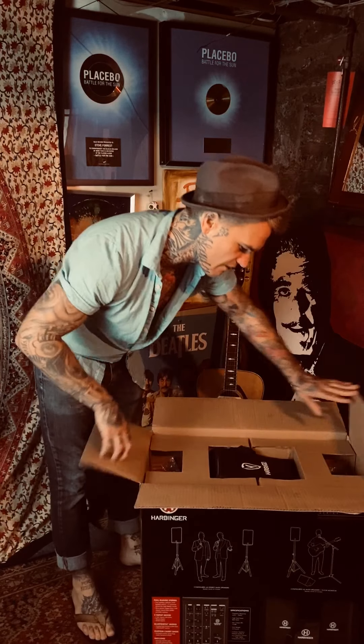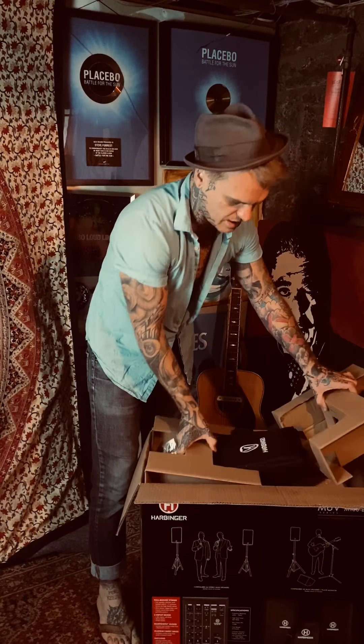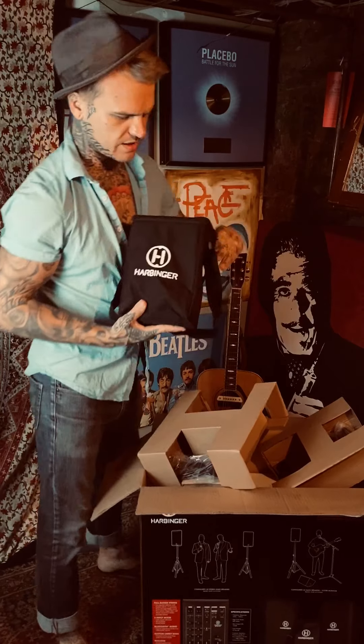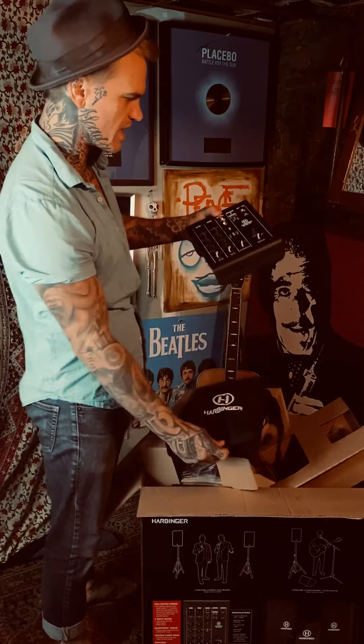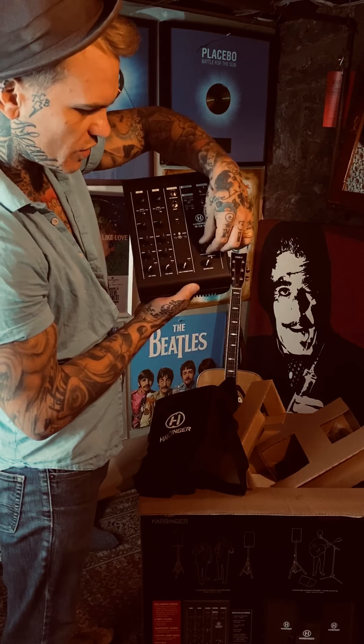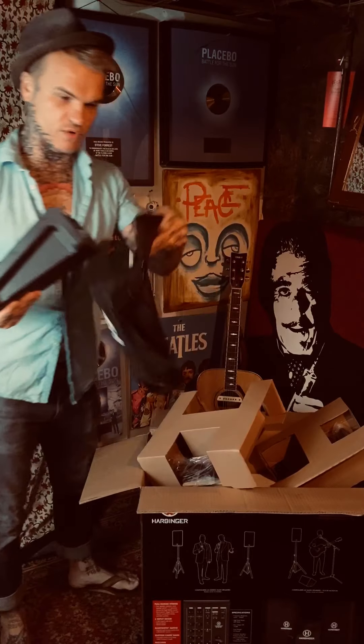Starting out, everything has its own bag which makes it a lot easier to transport. The first thing we have is a mixing board which is really small and compact and has its own bag. It looks like you've got two channels, a channel for stereo left and right. There are volume controls for your monitor level and you can choose to either have one speaker as a master and one as a monitor, or click it out and have two mains. This is an 800 watt amp so it should be plenty of power for what you need it for.